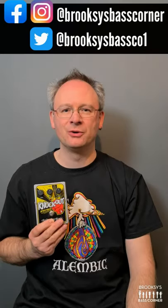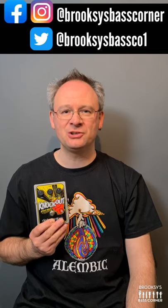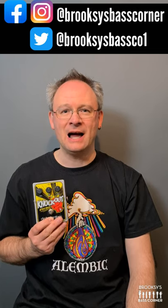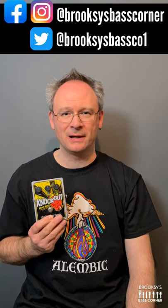Hi, welcome to Brooks' Bass Corner for bass gear reviews, interviews, chat, competitions and a whole lot more. I have here an Electro Harmonix Knockout attack equaliser pedal.